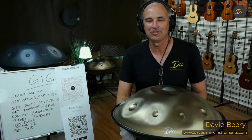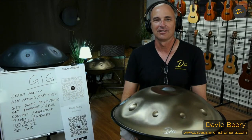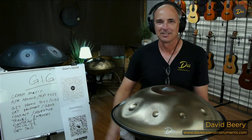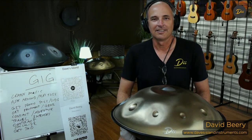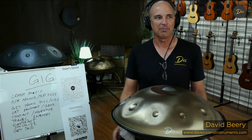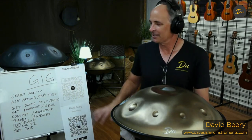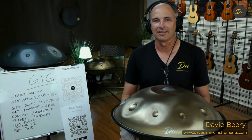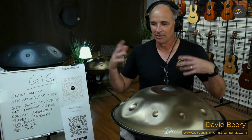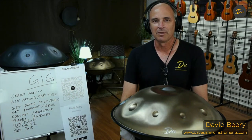Hey everybody, it's Dave with DII. Thanks for tuning in tonight. We're going to be talking about getting gigs, especially playing hand pans. A lot of people out there have gotten their hand pans and then they start playing a little bit and they think, maybe I can get a gig. Today I wanted to cover a couple bullet points of how you get started with gigs and how you can get your planning going and make that happen.